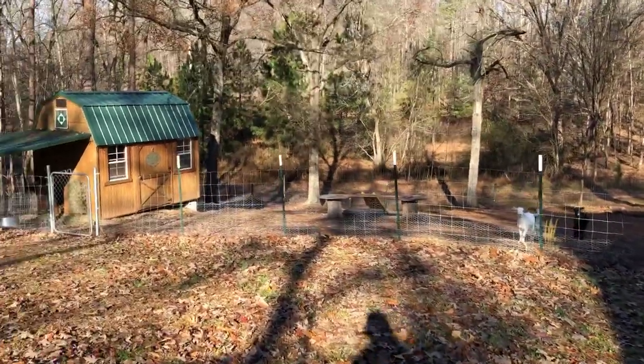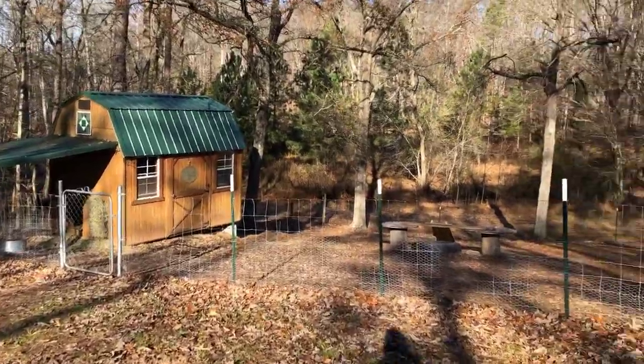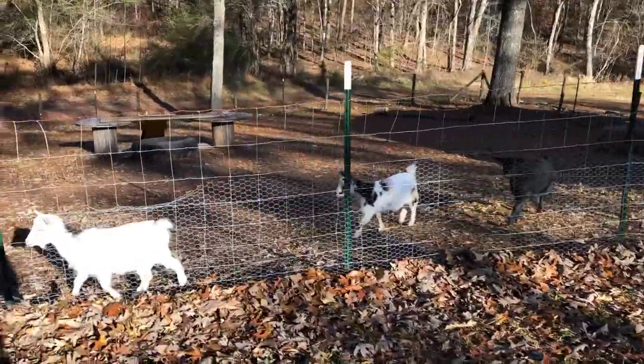Hey y'all, today I'm going to talk a little bit about what we have done to prepare our animals for the winter — all that we did to prevent water freezing, how to keep them warm, and stuff like that.